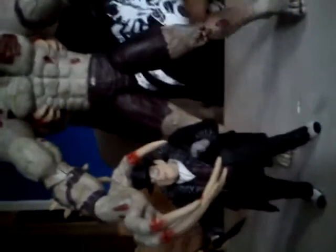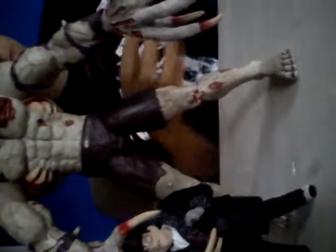Size comparison to Arkham City's Penguin and Arkham City's Robin. This figure is huge.